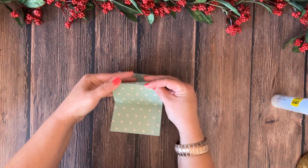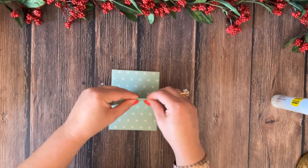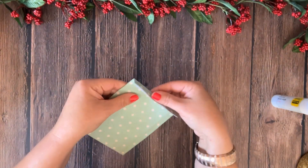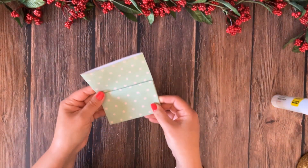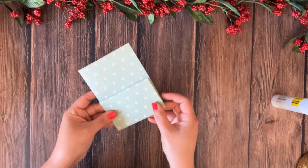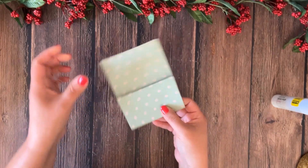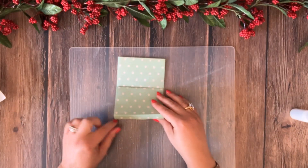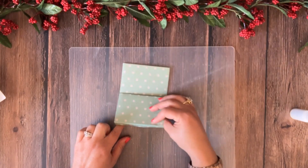Take this little folded edge and fold it over to the back — all the way to the back. And that is it. Technically your pocket is now ready; all we need to do is glue it closed. So let's unfold just the top layer of our paper, just like this, just up.